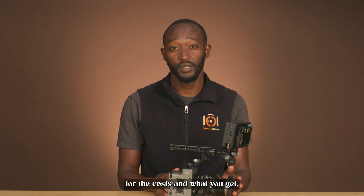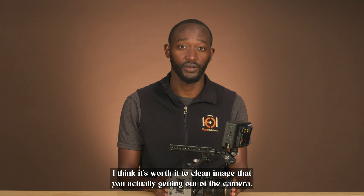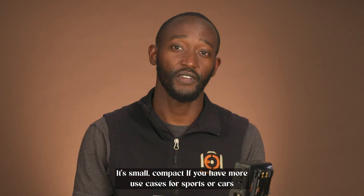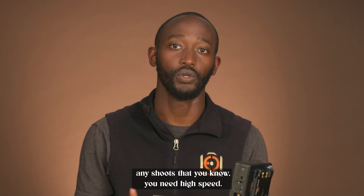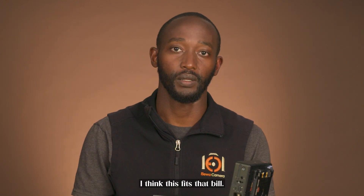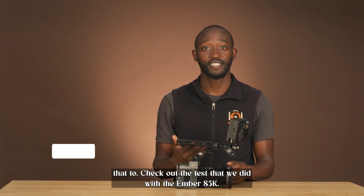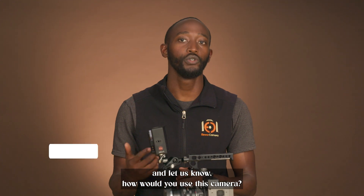I'm sure there are companies that make the plates and accessories to make it work — we used what we had. For the cost and what you get, I think it's worth it for the clean image you're actually getting out of the camera. If I was on a safari shooting animals, I would carry this — it's small and compact. If you have use cases for sports, cars, or any shoots where you know you need high speed, I think this fits that bill. The form factor and the cost factor are the biggest winners. Check out the test we did with the AMBA S5K and let us know how you would use this camera.